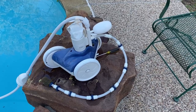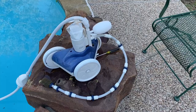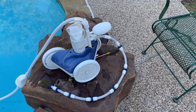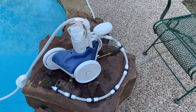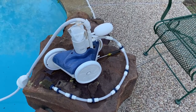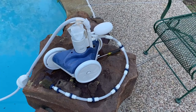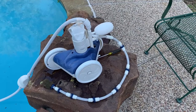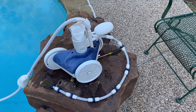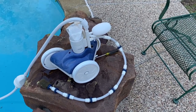This is our Polaris 280 pool sweep, and today we're going to talk about the adjustment for the tail sweep. It's on the back of the Polaris where the tail hooks in, and we're going to show you the adjustments on that. You may have one where the tail is barely moving, or you may have one where the tail is moving from left to right extremely fast.